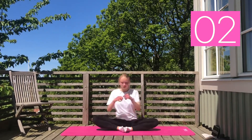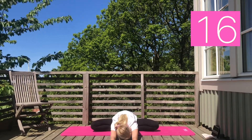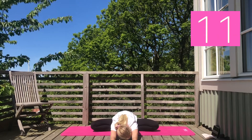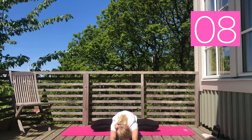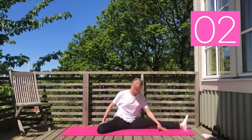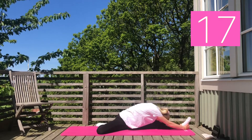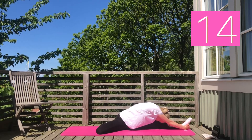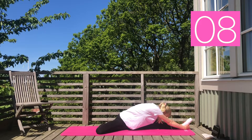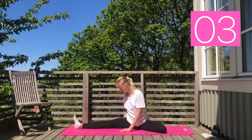Next we are going into a butterfly pose and reaching our arms forward. For the last two stretches we are sitting with our legs in the shape of an L and reaching our arms forward to our toes. Now switch sides.